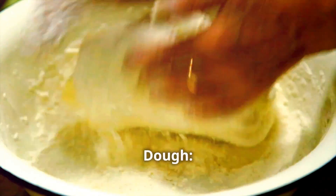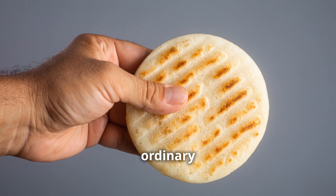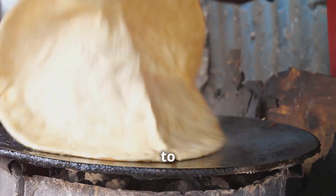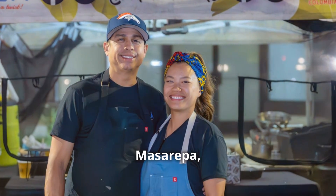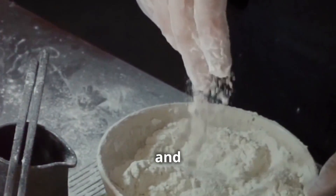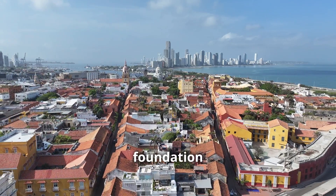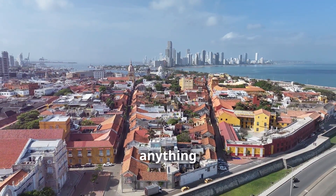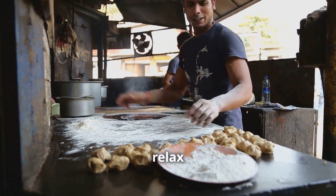The key to a perfect arepa is the dough. We're using masarepa — a special pre-cooked corn flour. Combine it with warm water and a touch of salt, then get your hands dirty. Knead it, love it, and make sure it's as smooth as a baby's skin. Don't rush this; the dough deserves your full attention — it's the foundation of our arepa masterpiece. Now let that dough rest for a bit; it needs time to relax before we start cooking.